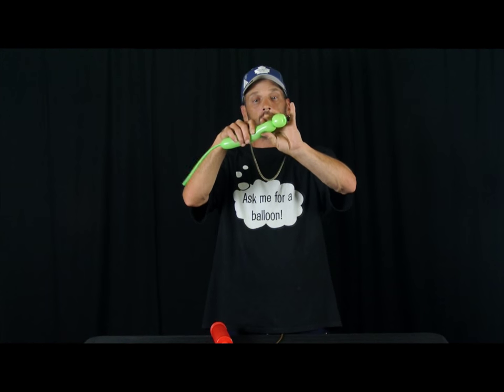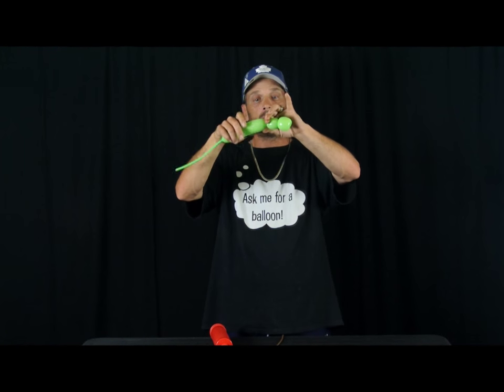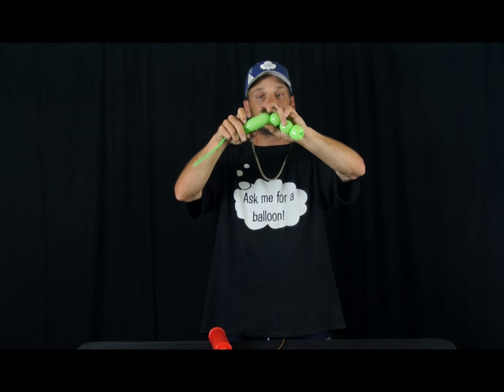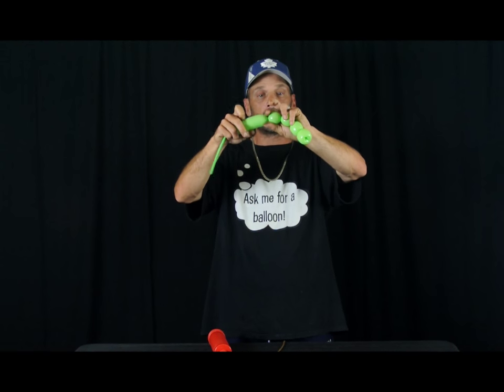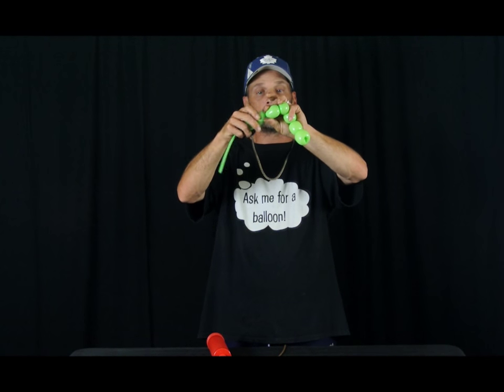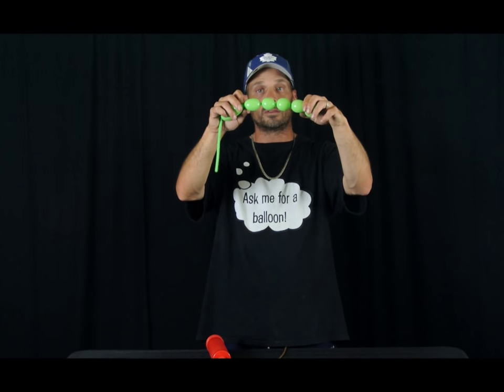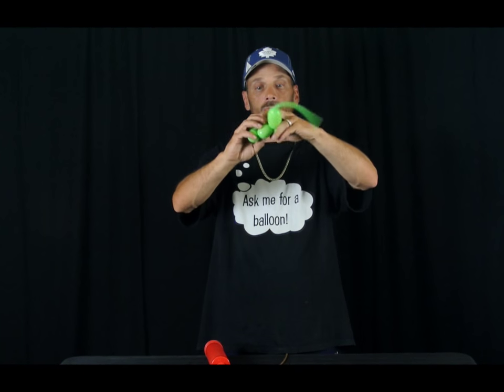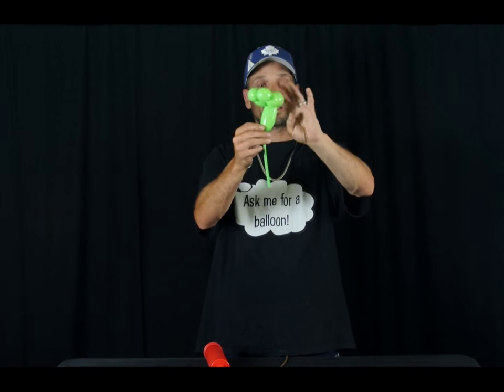From the bubble, you put two fingers and make a bubble, another two finger bubble, another two finger bubble, and finally one more two finger bubble. So it looks like this. You want to bring it around and twist those two in together, like that.